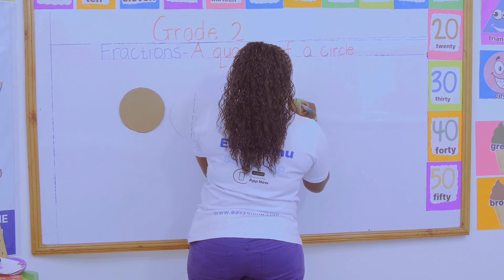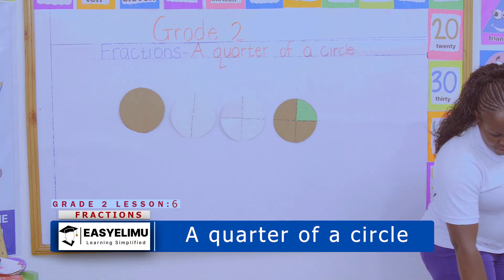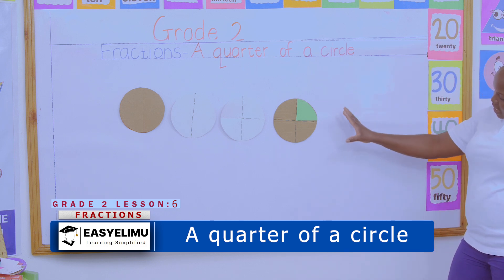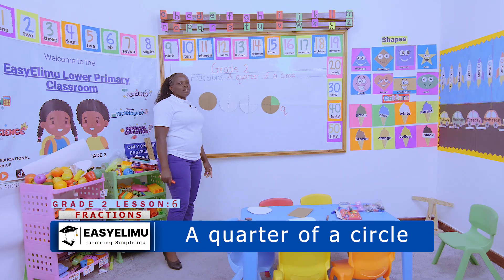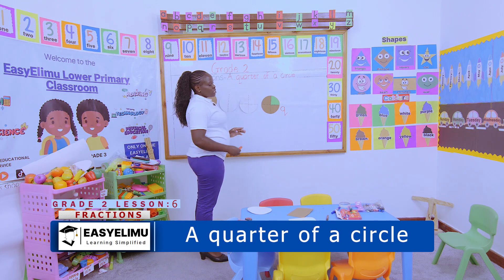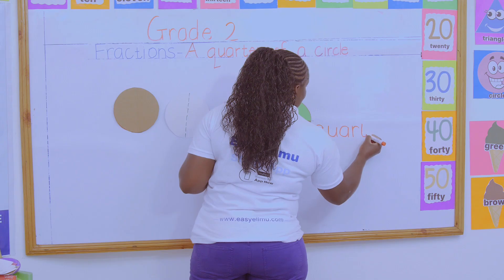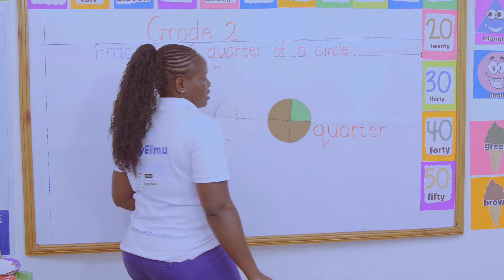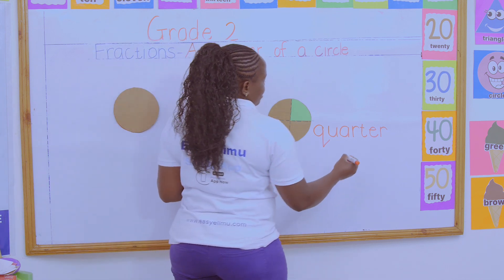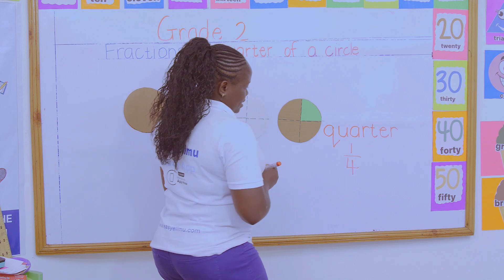Have you done that? Yes, Teacher. Very good. What have you found? What size of the whole is colored? The part that we have shaded here is what we call a quarter. Look at the spelling: Q-U-A-R-T-E-R. Note that it has two R's. The word is quarter, and quarter is the same as one out of four parts.